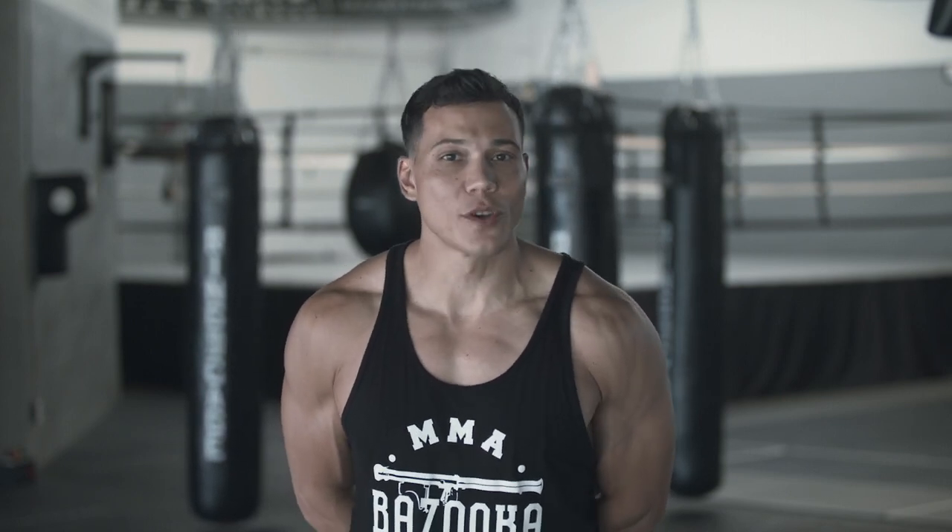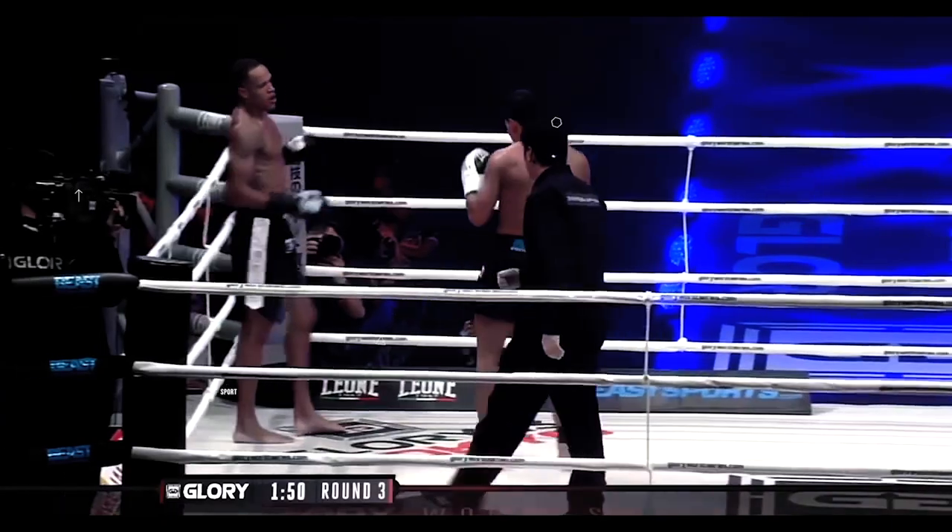Welcome back to Bazooka Kickboxing and MMA. In today's episode, we're going to talk about different warmup exercises to improve your head kicks. In order to improve your head kicks, you gotta start with a good warmup — it starts with a lot of stretching and warming up.